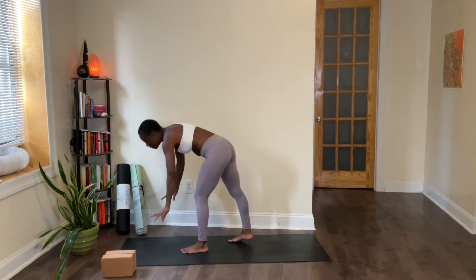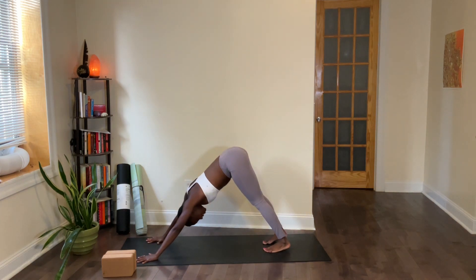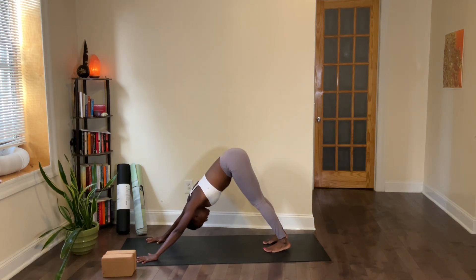Palms can open up about shoulder width, feet are going to open up about hip width. And just take a quick breath here as you gather together — deep inhale through your nose.